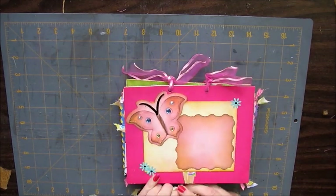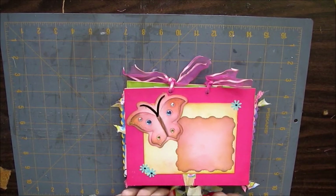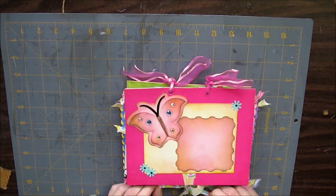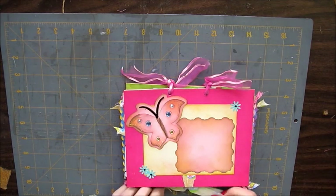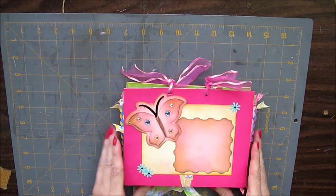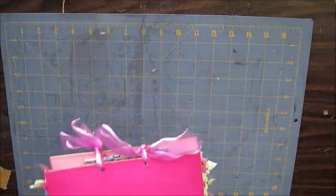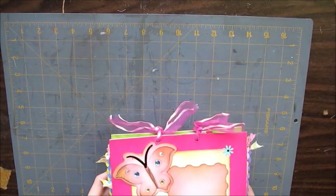Even though I like it, I don't have any plans to probably make any more at this point. I'm starting to wind down from my mini album marathon — I have a couple left I might do. Anyhow, that's it. I hope you enjoyed it and I hope you can use these ideas for yourself. Thanks, bye.